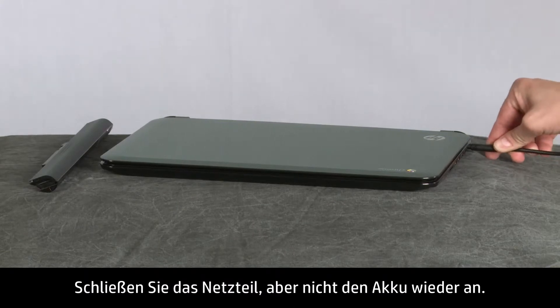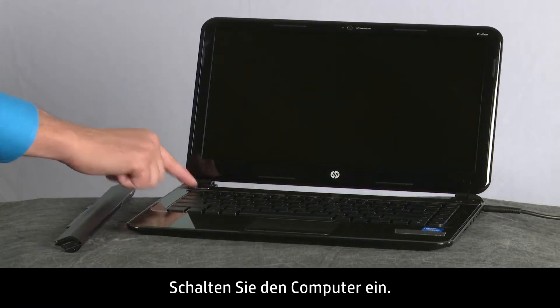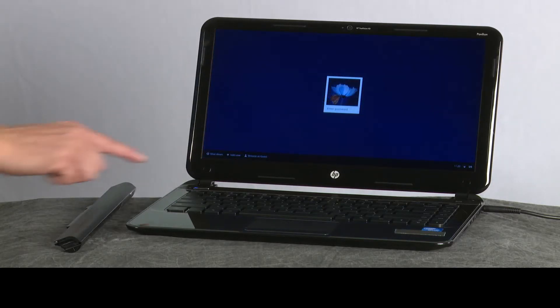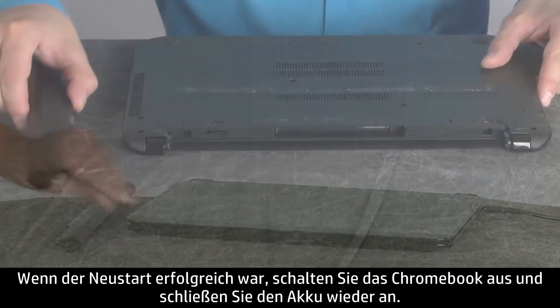Reconnect the AC power adapter but do not connect the battery. Turn on the computer. If the reboot was successful, power off the Chromebook and reconnect the battery.